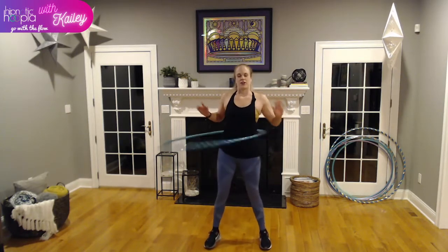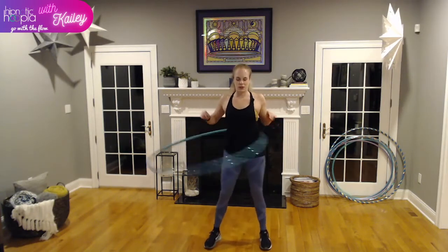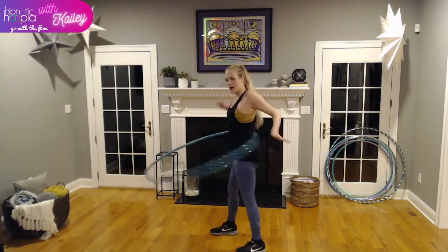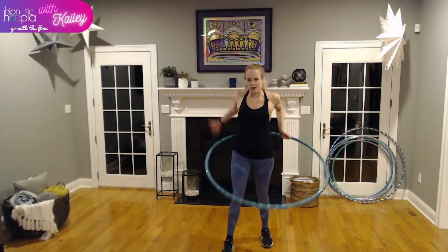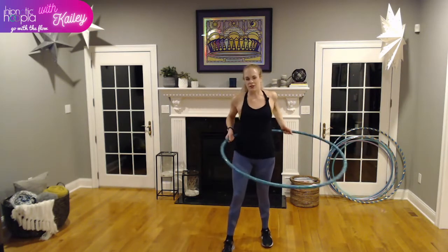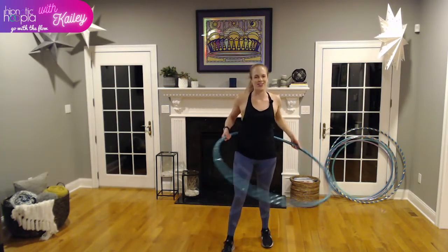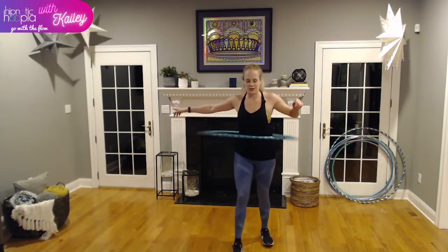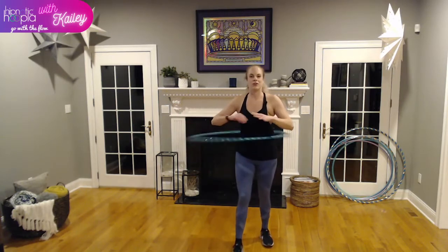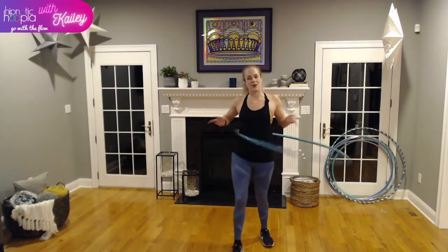Side to side, front to back — now let's catch our hoop. Bring your hands behind. My hoop's going to the left, so I'm catching with my left hand first: one, two — catch. If I do it quick it looks like I'm doing it all at the same time. Now toss that hoop back in the opposite direction. One side is always going to be harder than the other, so we want to practice working both sides.